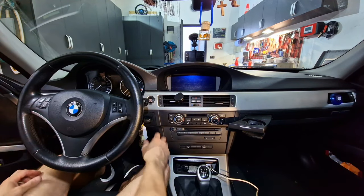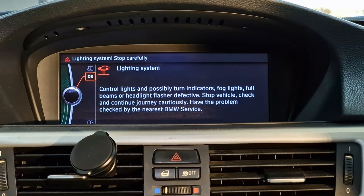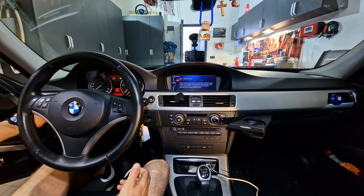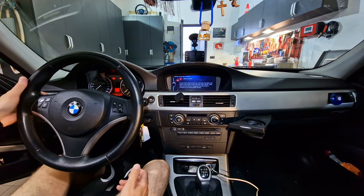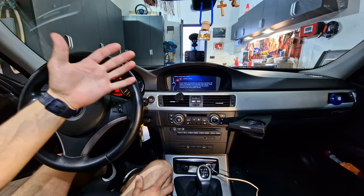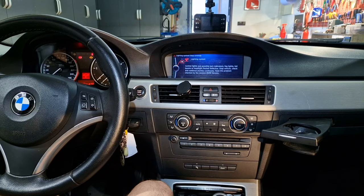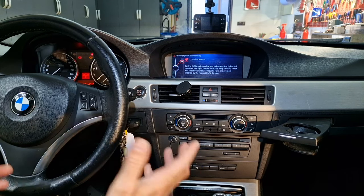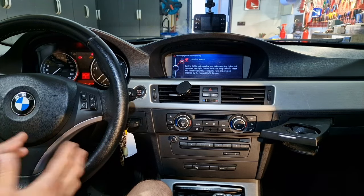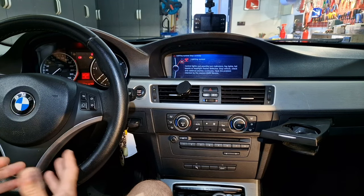Here I have a BMW E90 with a slightly common problem with the lighting system. Because of this error I don't have turn signals, I don't have lights, I don't have electric power windows. 99% of the times this is because of the FRM module, the light module. Officially you'll need to replace the light module and code it on the car. Unofficially, the light module is repairable because the only thing that is failing is the software, not hardware.